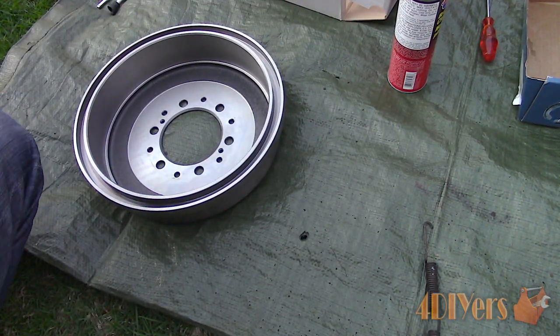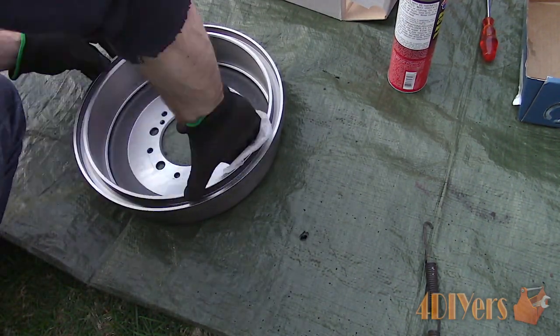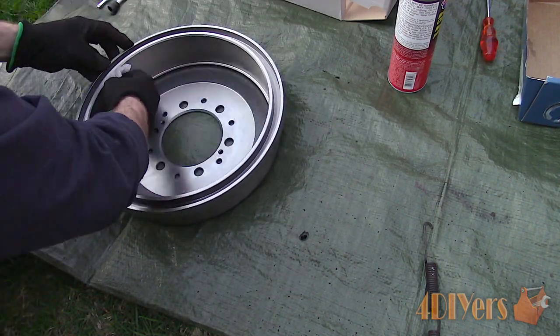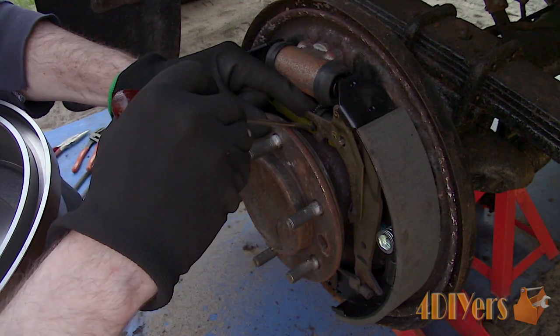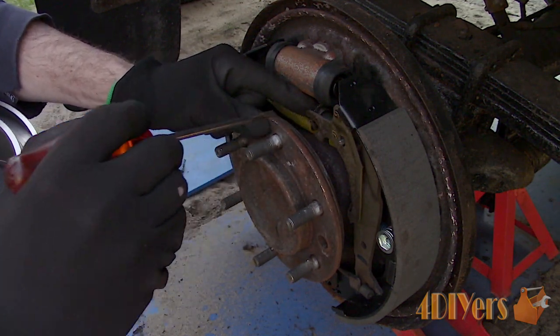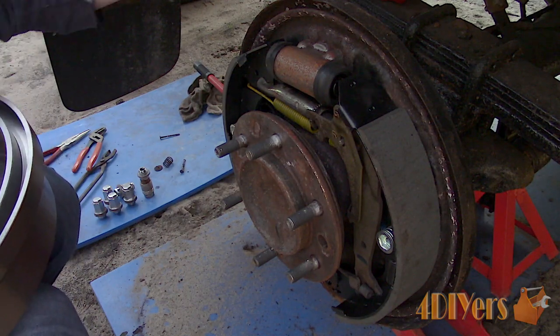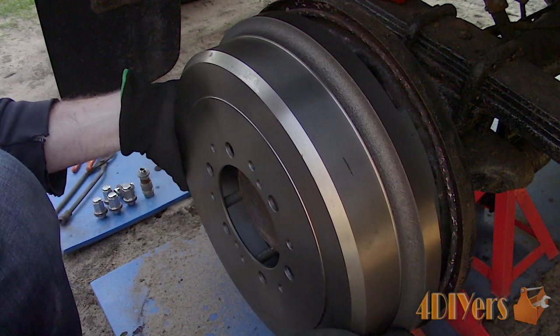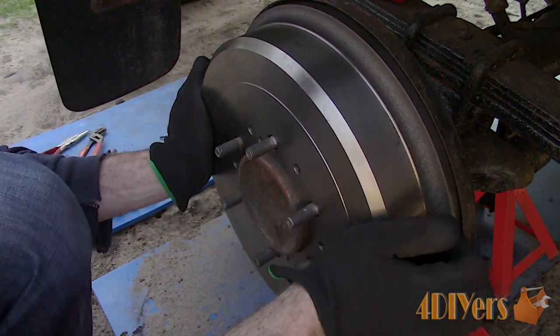Clean the new drum using brake cleaner or brake wipes to remove the factory packaging oil coating before installation. Install the drum and test its fitment for the shoes. Rotate the adjuster screw as needed — there should be mild drag on the drum when installed or removed. Press the brake pedal to center up the shoes and then adjust again.